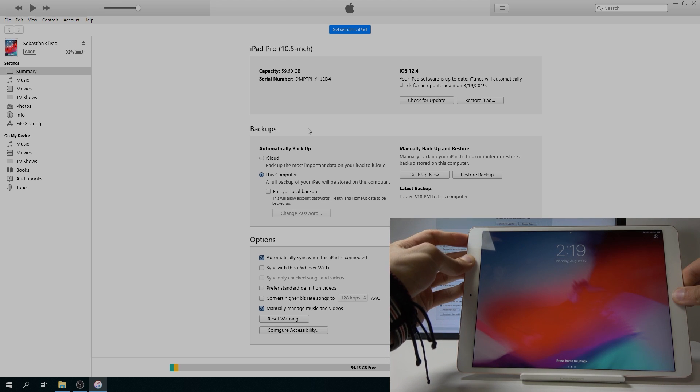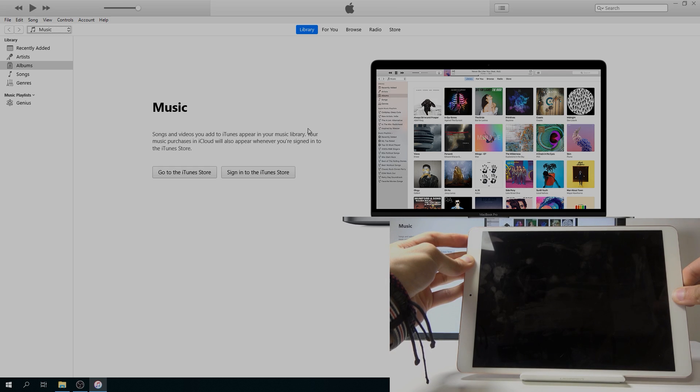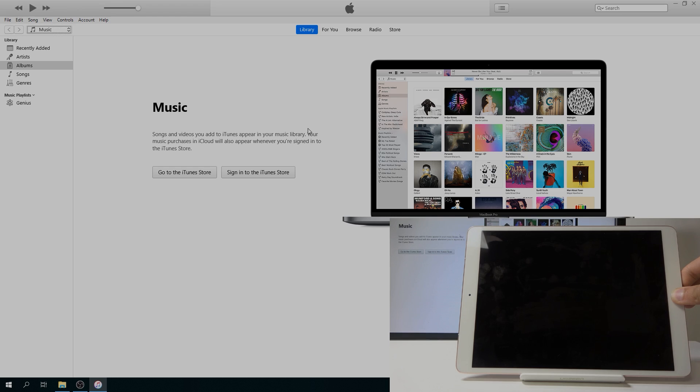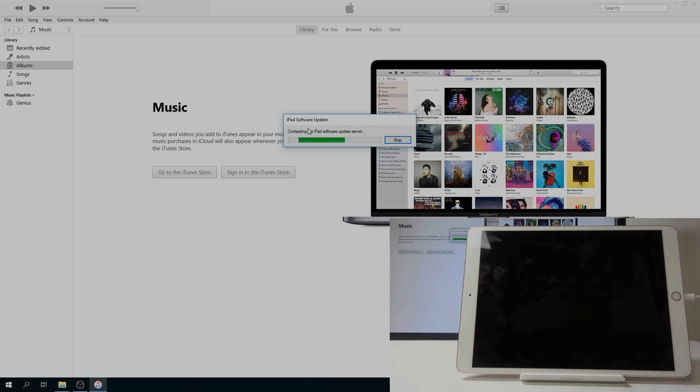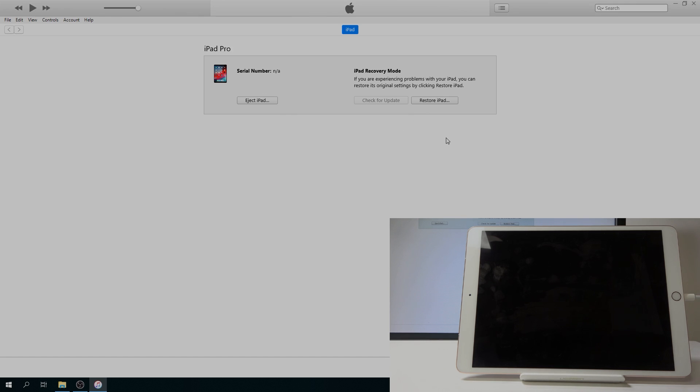So to get started: hold power and home — 1, 2, 3, 4, 5, 6, 7, 8, 9, 10 — let go of power, keep holding home, and soon after iTunes should switch. Right there — you can let go — and now we're in DFU mode. Just close this dialog.